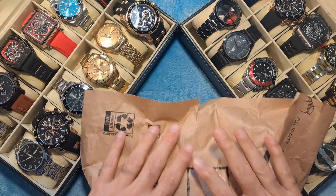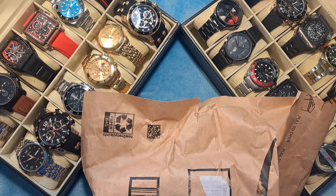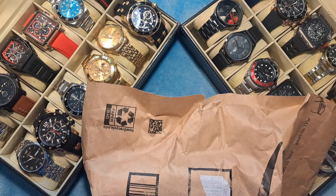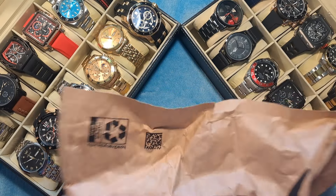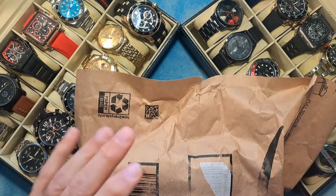Hey guys, Dave the Watchman here coming at you with another watch review video. I hope everybody out there is having a great day. It's a beautiful sunny day here in Florida. Today we have a package from Amazon Prime that showed up and it seems like it's got two watches in it, so I'm going to open this up and show you guys what's in the package.